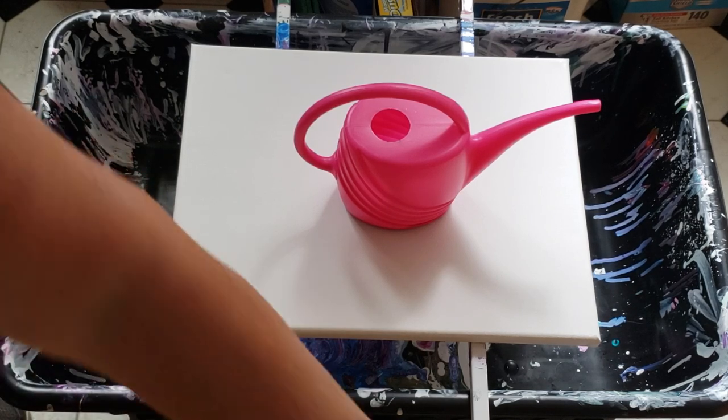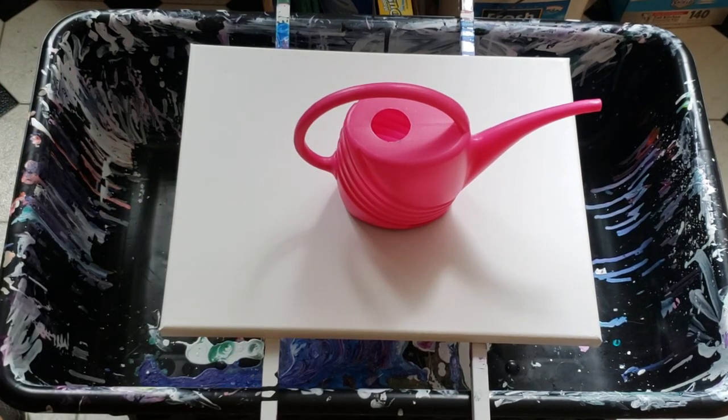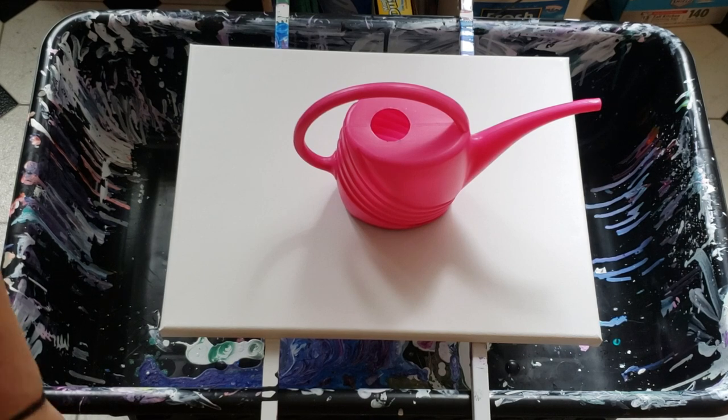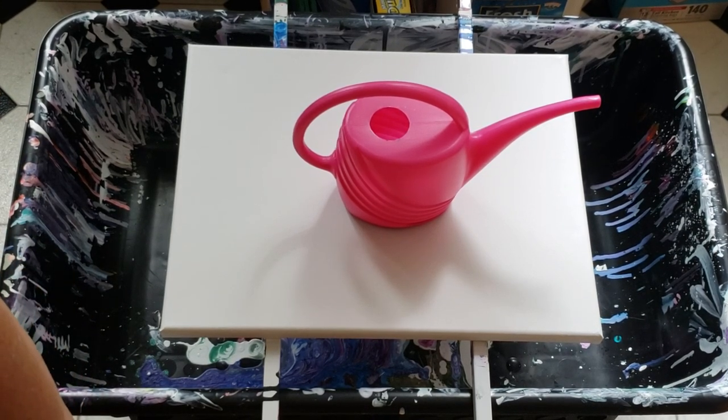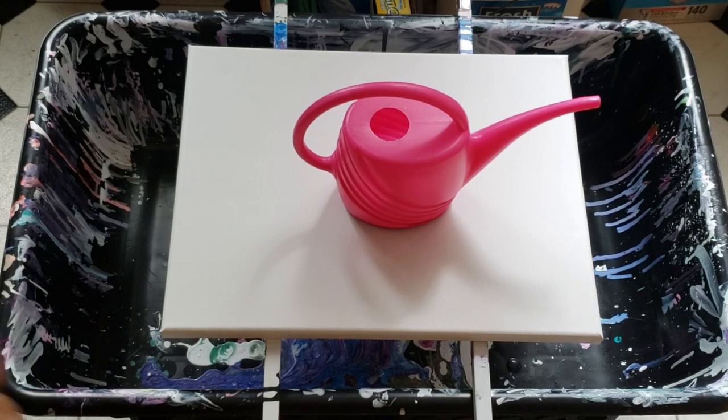To get started, I'm going to tell you the colors that I am using. They are all mixed the same, which is one part paint, two parts Floetrol and water. No silicone.